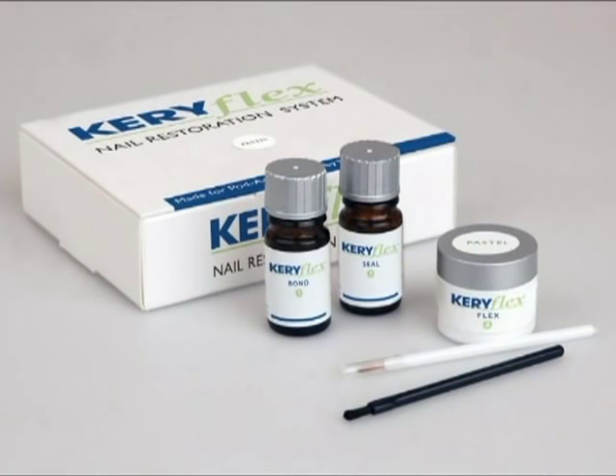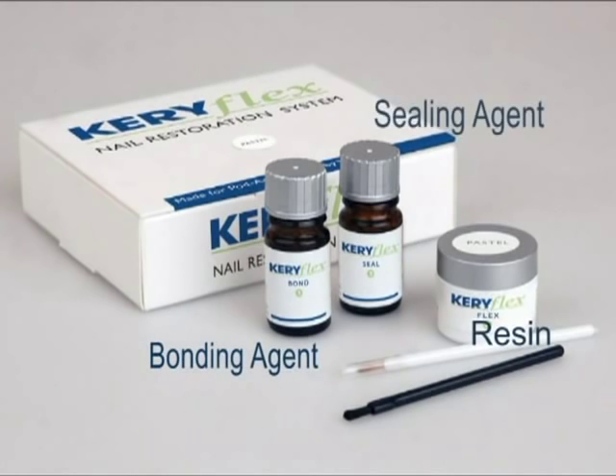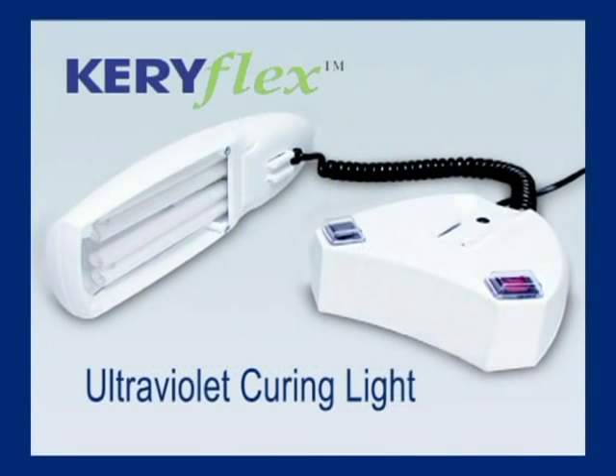The Keriflex Nail Restoration System comprises three components: a bonding agent, the resin used to create the new nail, and a sealing agent. A specially designed ultraviolet light with a built-in timer ensures that the curing of the resin and seal takes only two minutes.